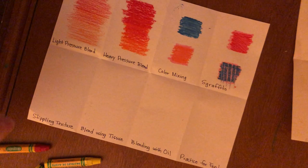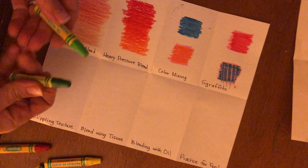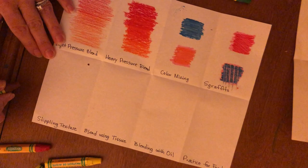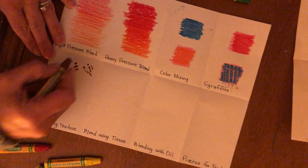The next one is stippling — I think Mr. Billy taught you this. It's for creating texture, like the texture of a leaf on a tree or grass. I'm going to use greens, maybe brown and black. Stippling means like a dot — but a lot of dots. It also doesn't mean just dots; it could mean small lines or long lines.